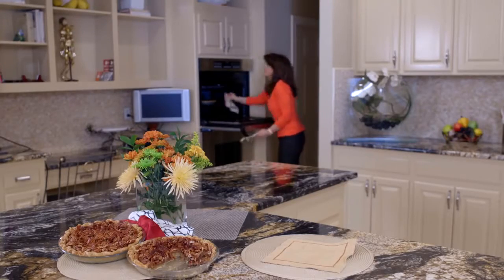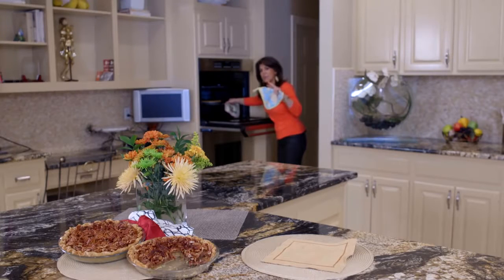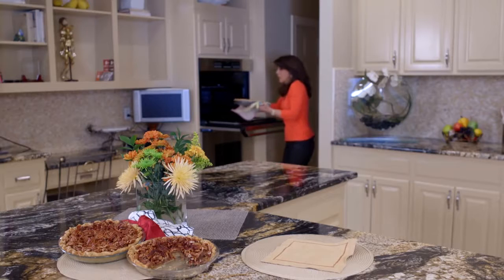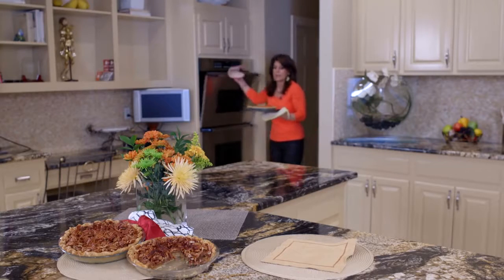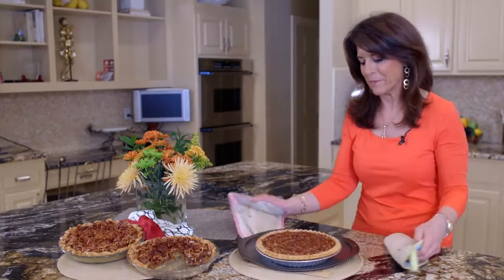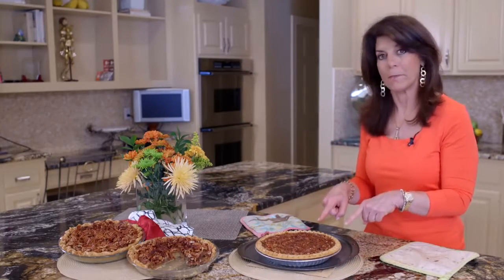It's done! When it starts to get a little steamy on top or you see smoke, then you know it's done. You really need to watch this carefully because we don't want our pecans to burn. Here we go — now here is your pumpkin pie that was store-bought that we made homemade.